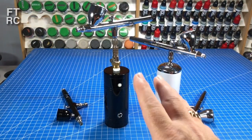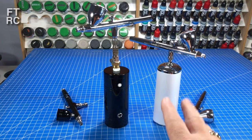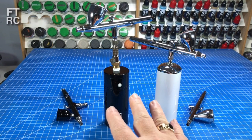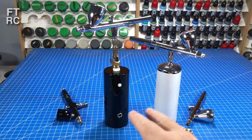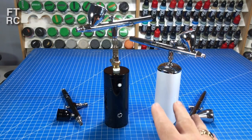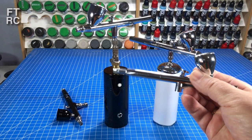G'day and welcome back to my workbench. You may recognise these cordless compressors. I did a video with them using these airbrushes - if you haven't seen that one and want to know more about whether cordless compressors are any good, click the link up here and go watch that one first. But if you'd like to dive right in and see what I've got to say now, especially as I've replaced the airbrushes on the cordless compressors.